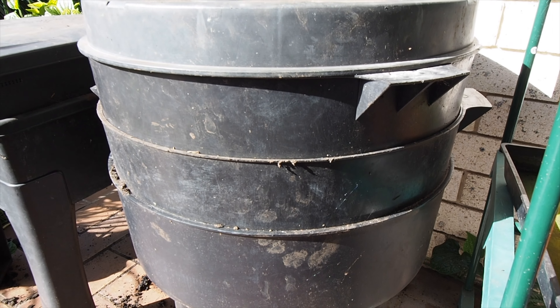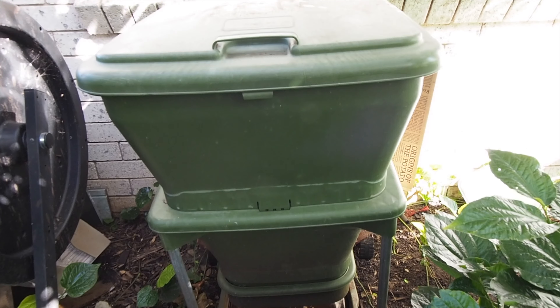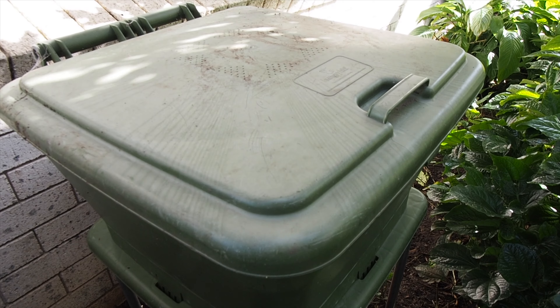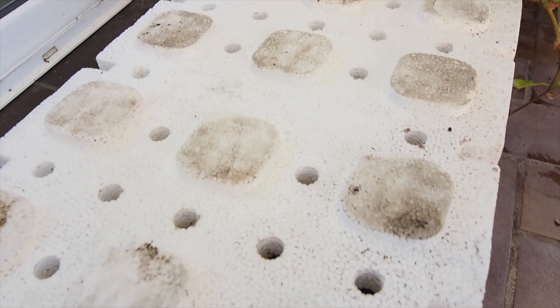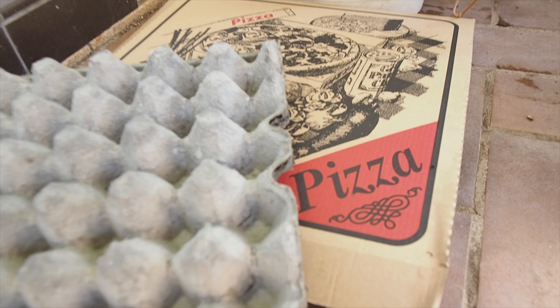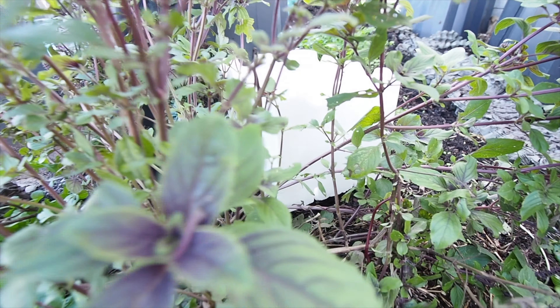These are worm farms and they come in many different shapes and sizes and can cost anywhere from $80 to $300 to purchase. But what if I told you you could make a really good DIY worm farm from materials that they are generally throwing away? So why make a DIY worm farm that can be placed above or below the ground?